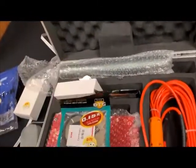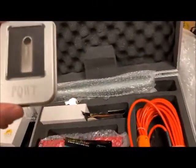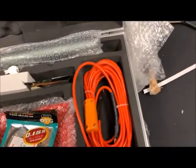There's a certificate, and — oh, it's a USB drive! A 4-gigabyte USB drive included with the package.